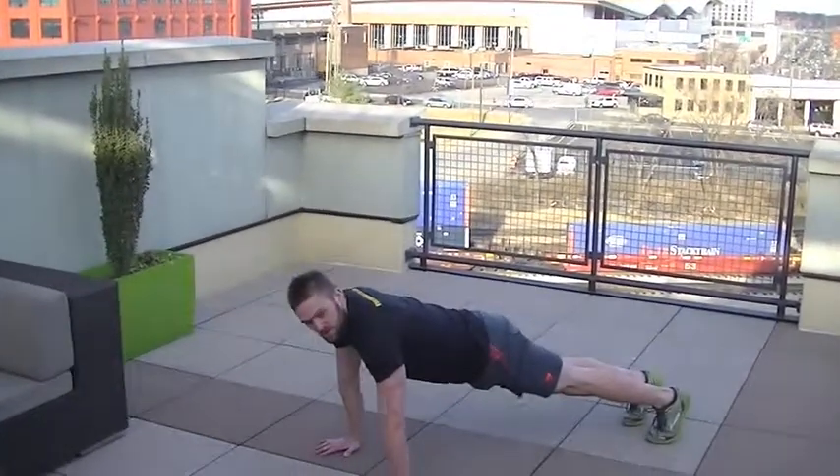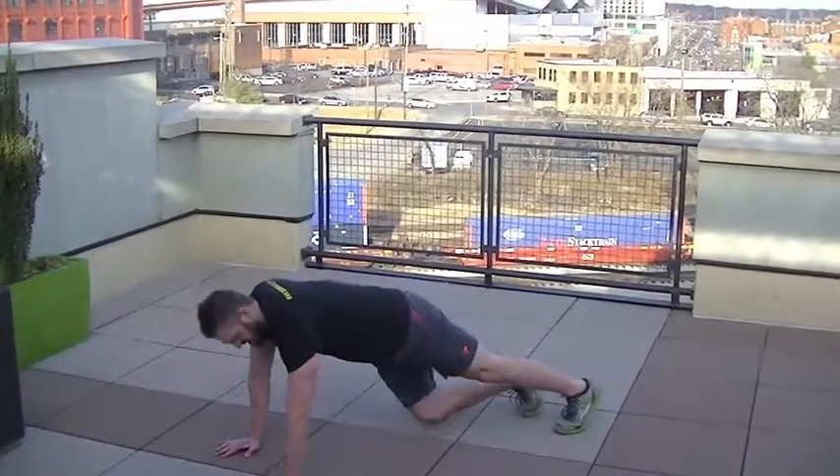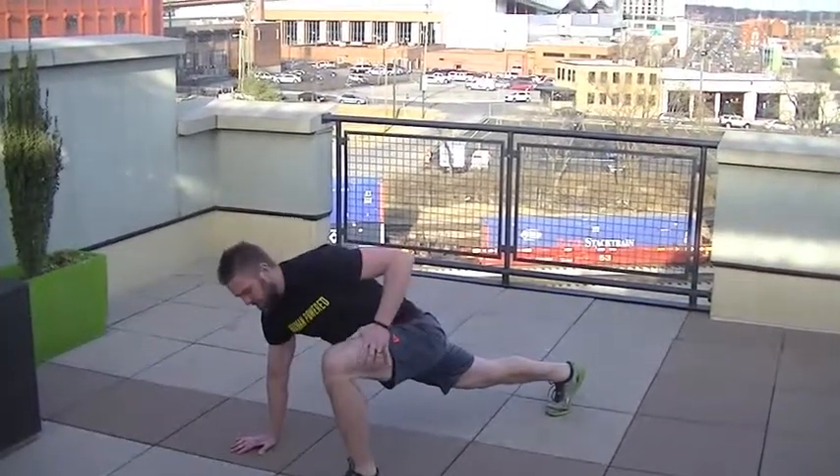From here, you're going to bring the leg as close as you can while keeping it on the ground to the hand. To begin with, you may only get here, but as you progress, you're going to be able to get that foot all the way up.